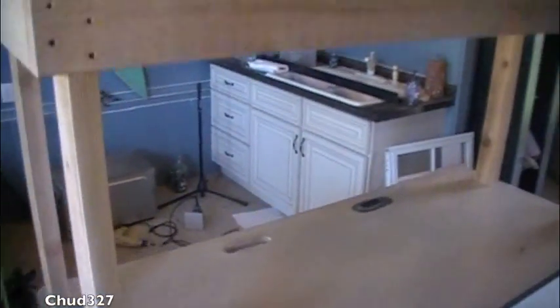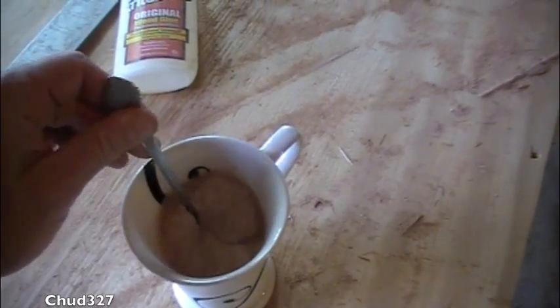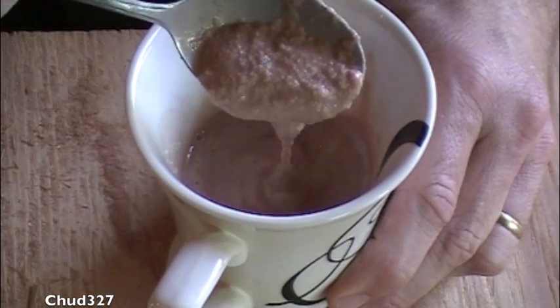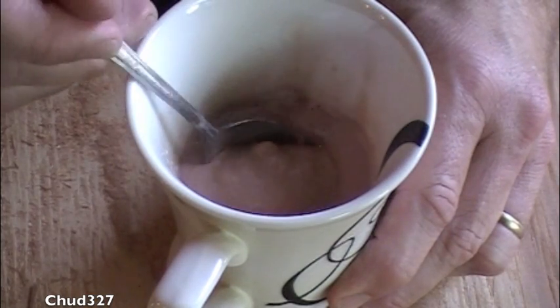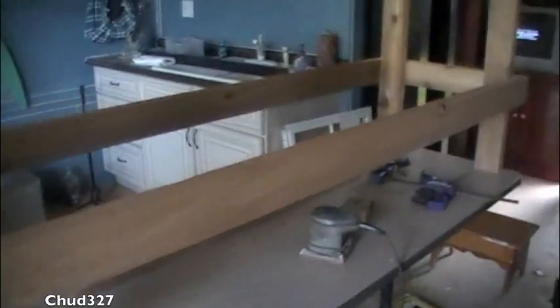We can either put the braces on the bottom or the plywood on the top. But first, remember that ice cream we talked about yesterday? It just made me a Neapolitan milkshake — gotta take a little milkshake break. Mmm, just the right consistency. Here's what I have so far: the bracing is now in. I might carry it up to the house and see how it fits in there.